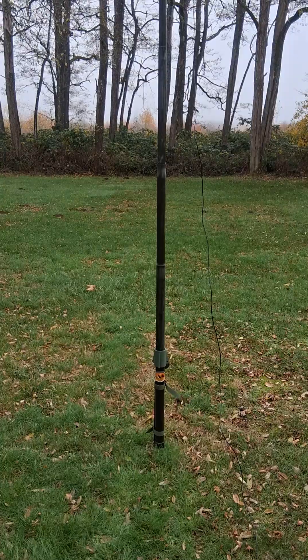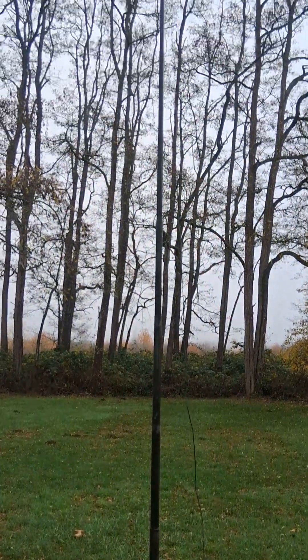This is AI7RK Portable coming to you today from the Jackson House State Park here in Washington. Today I wanted to share with you my favorite field antenna. This is my go-to everywhere I go — that's my linked dipole.